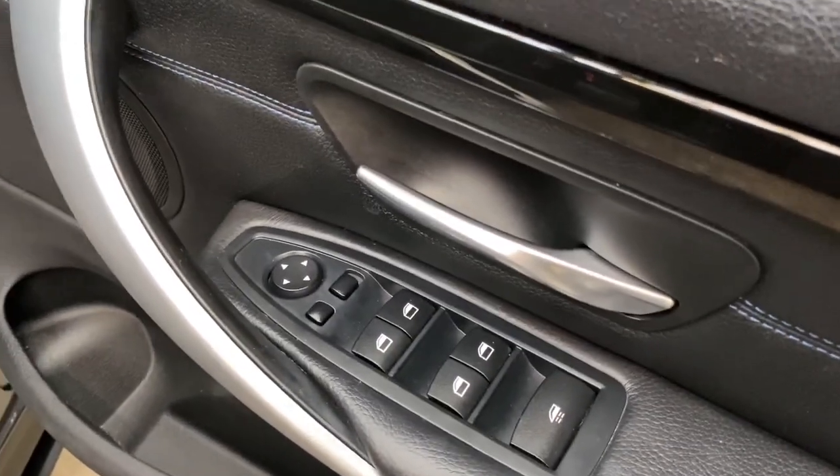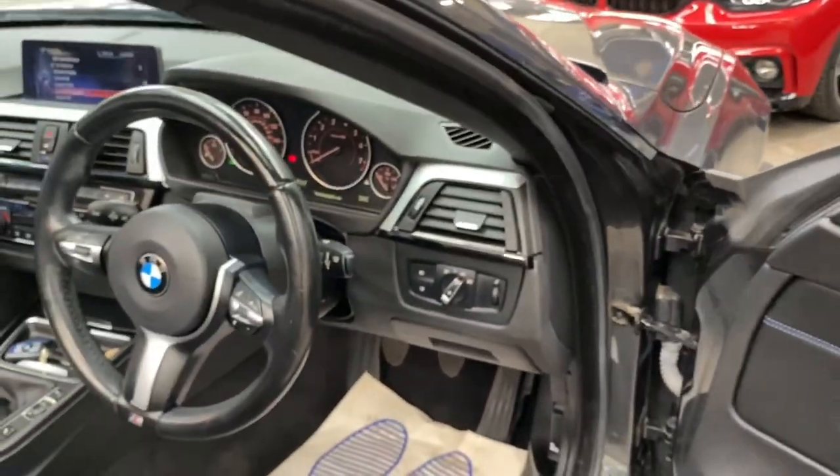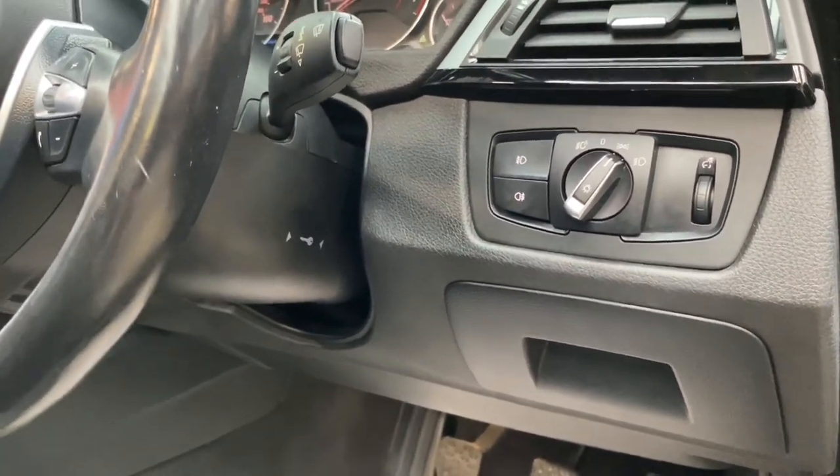It also comes with the power fold mirror function, which you can see there by this little button just here. Another nice touch on this vehicle is the extended storage, so there is that little bit more storage room around the vehicle.